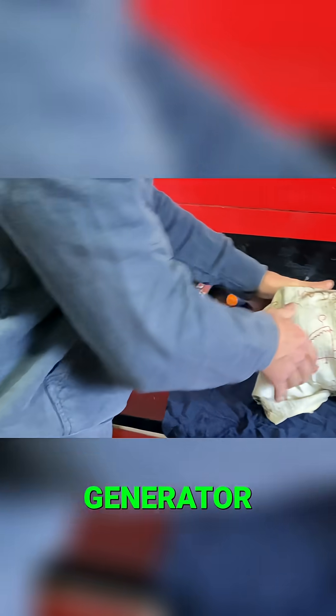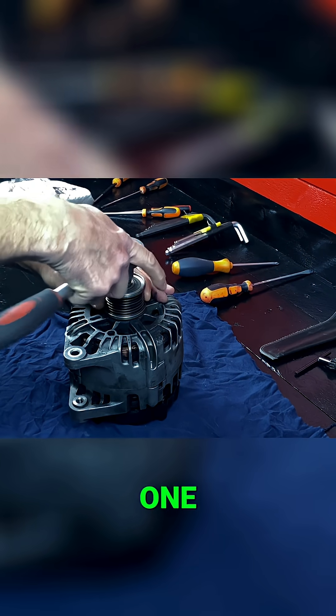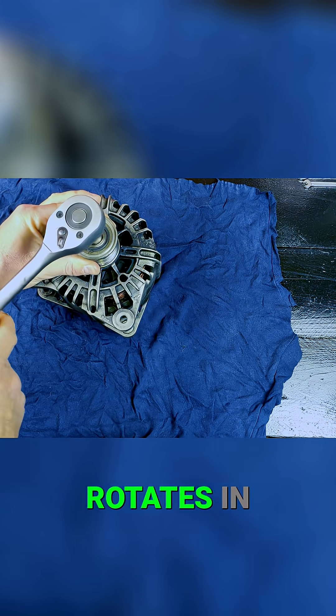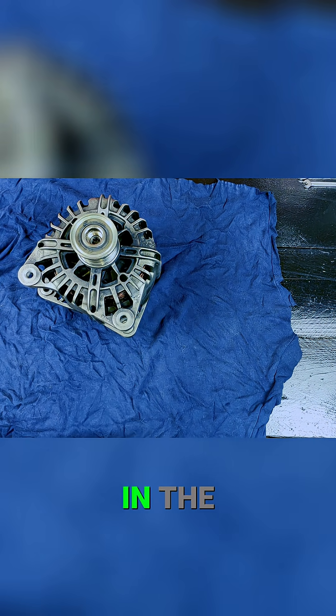To make this generator, we need a car alternator like this one. Now we're going to disassemble the pulley. This pulley has a bearing that rotates in one direction and locks in the opposite direction.